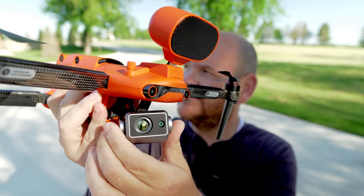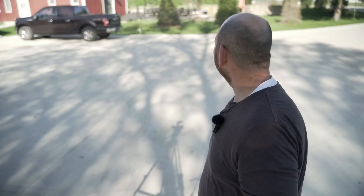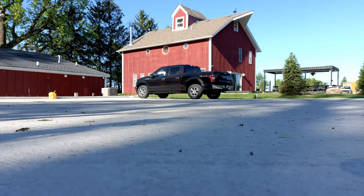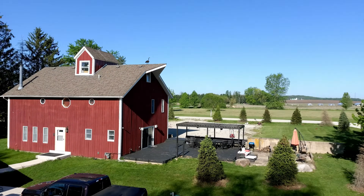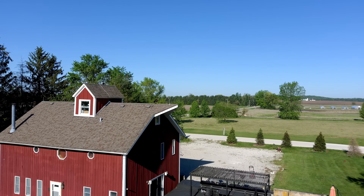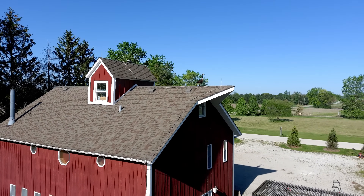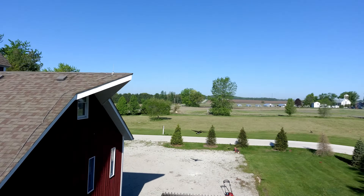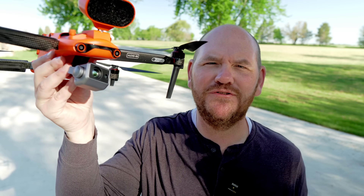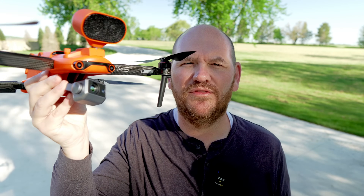We've got some crazy geese going over our heads right now. Now that the geese are gone — bottom line, this thermal sensor with the 8K camera in it are really impressive, so definitely worth your money.